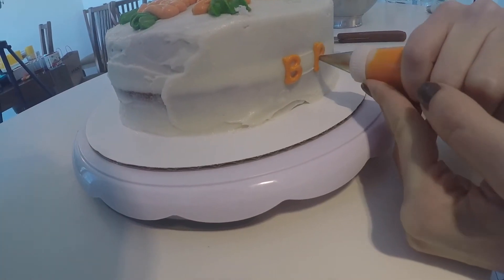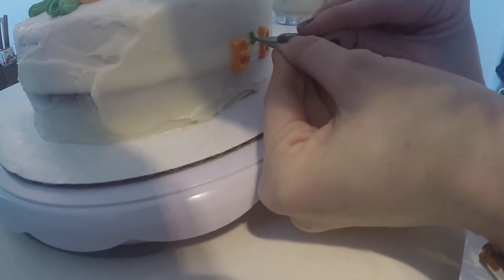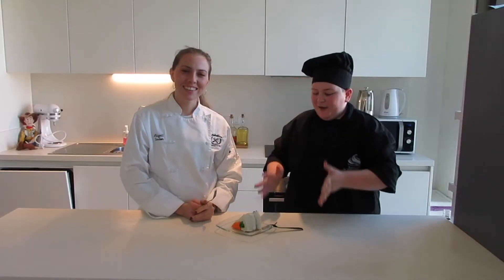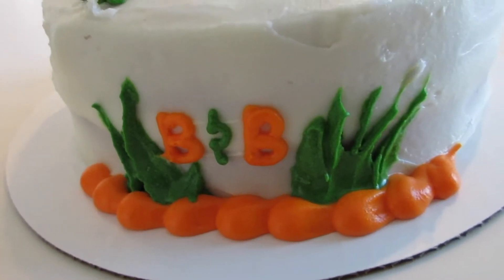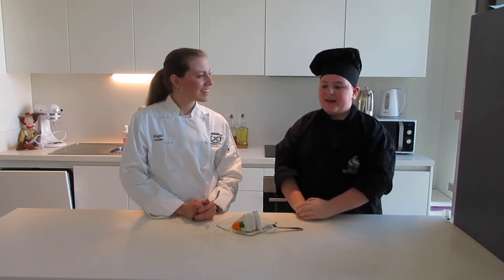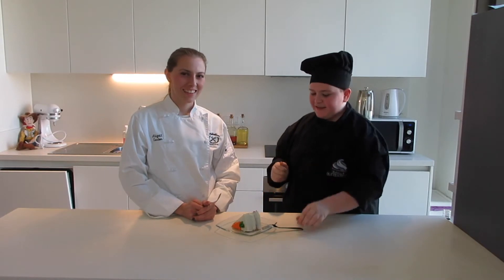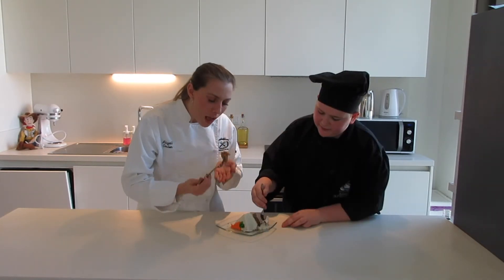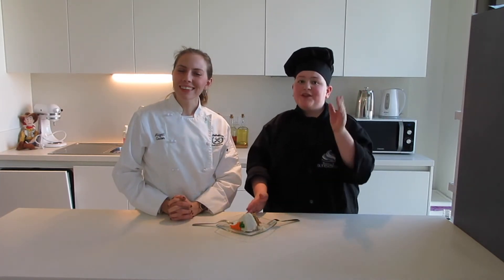Abs even added a cute little bee and some grass going up beside it on the side of the cake. The cake is all done and it looks so good. Thank you, Abs, for coming over and teaching us how to decorate this carrot cake — I'm so excited to try it. Let's go ahead and have the taste test. Cheers! This is so good. You should really try this recipe, especially with cream cheese frosting. Highly recommend it.